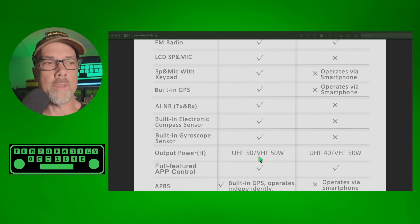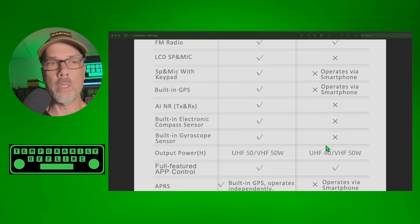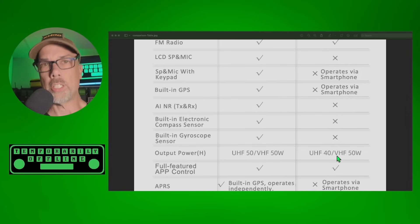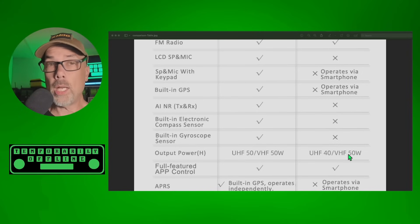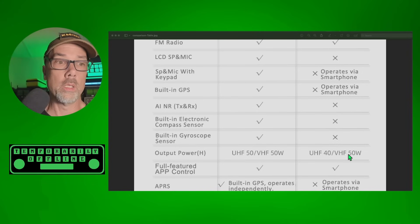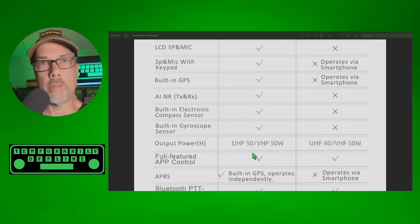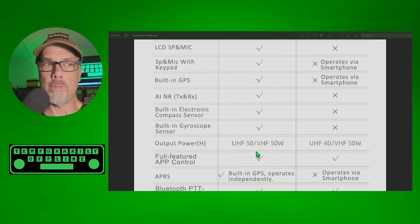The output power on the 7600 is 50 watts on both bands. On the 7500, it is 40 watts on UHF and 50 watts on VHF. A lot of dual band radios put out lower power on UHF — that's kind of normal — but Vero has fixed it on the 7600 so that it is 50-50 instead of 40-50.